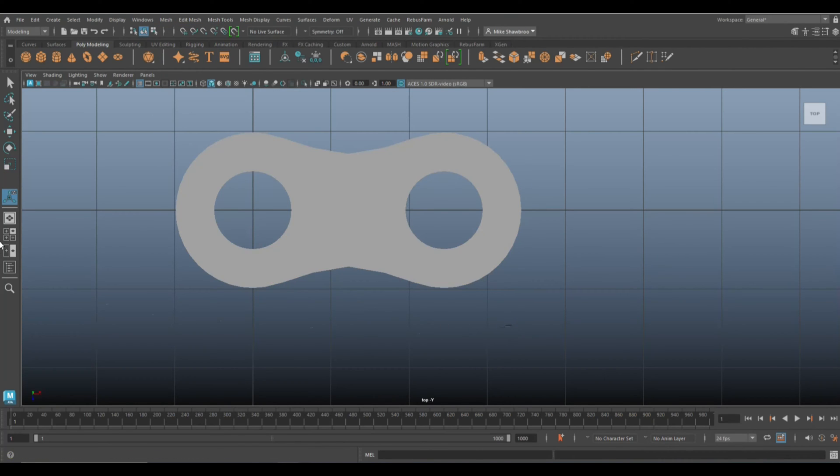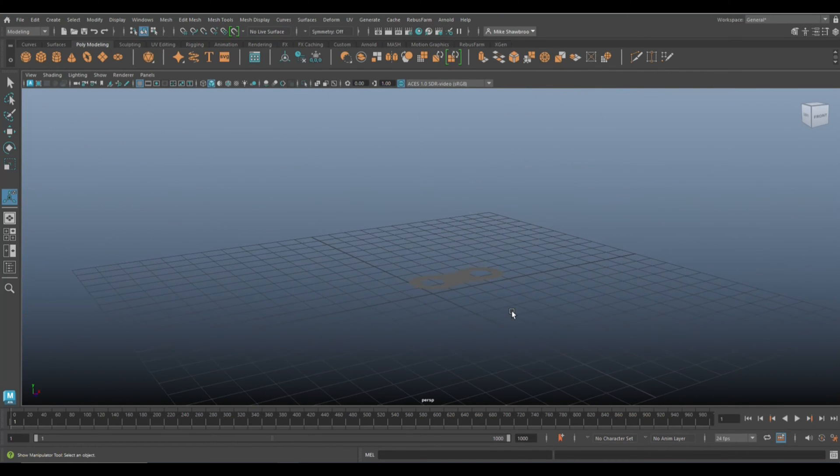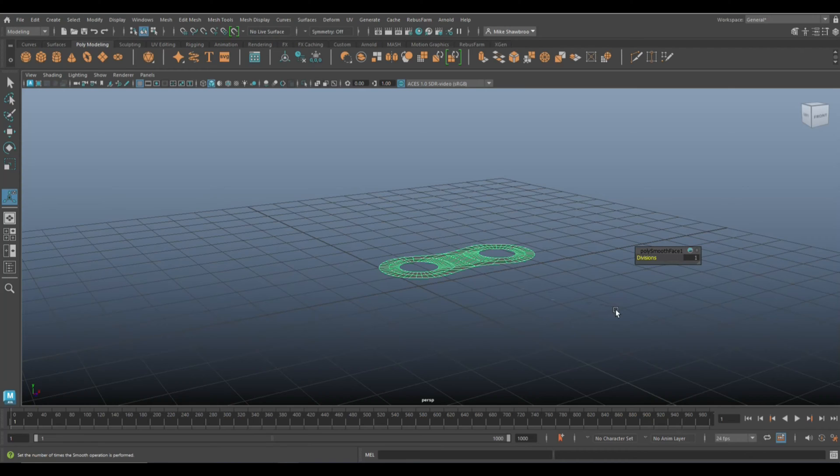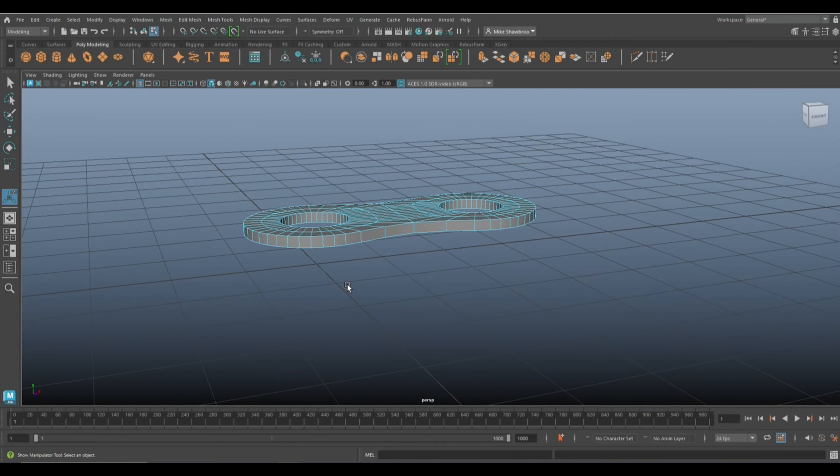Select this face and hit Extrude. Let's give it some thickness — 0.5 is way too much, 0.15 is a lot better. Now if I hit 3 we'll see the preview smooth result.